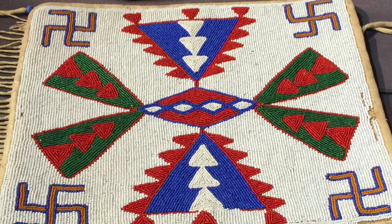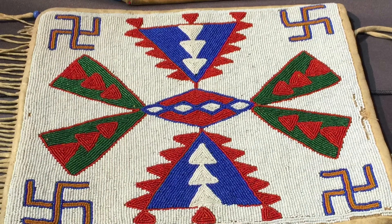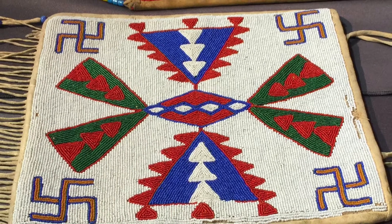Today we're looking at an authentic vintage Native American flat — that means flat bag.